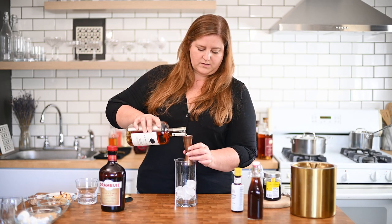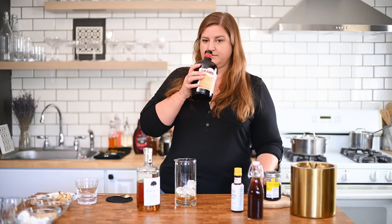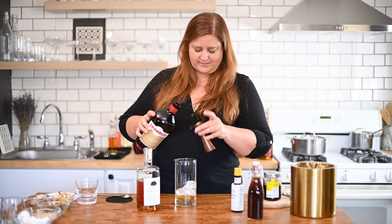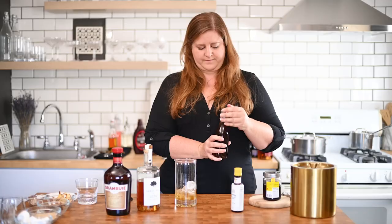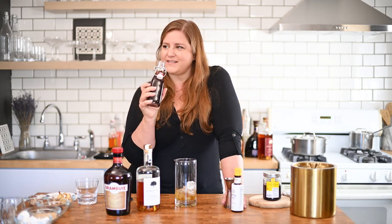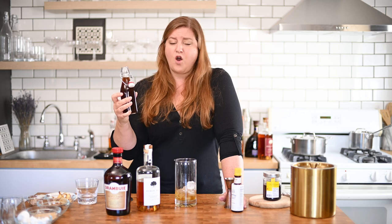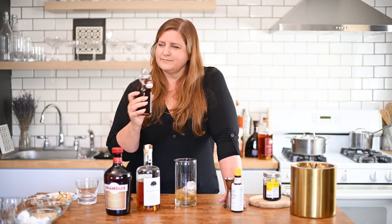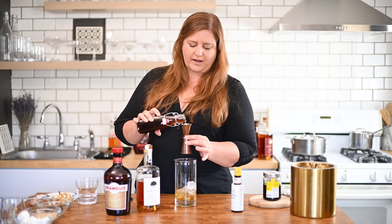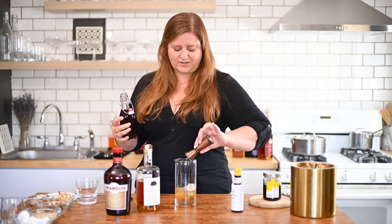Ounce and a half of bourbon. And then I want to do a full ounce of Drambuie — so, so good. Then our butterscotch syrup, which I cannot describe to you how glorious this is. And for more than just cocktails — putting this in coffee, amazing; putting this on pancakes, over ice cream, over fruit, in a smoothie — it's real good. We're going to do half an ounce of butterscotch syrup. I kind of want to do more just because I love this syrup so much — we'll taste it and see.